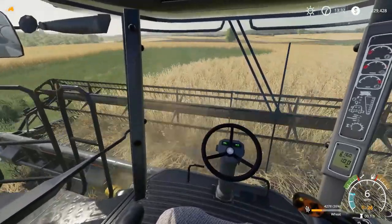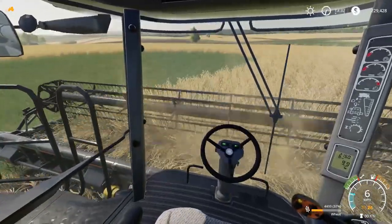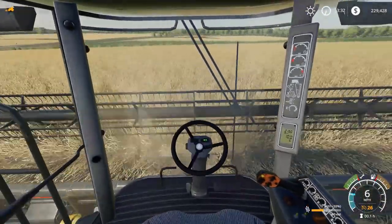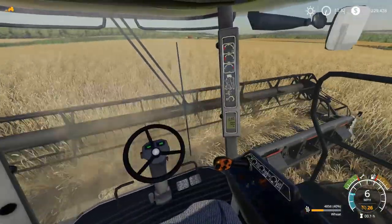The Dynaflex header reel raises and lowers and extends, so all the hydraulics are functioning there. Also, when you turn the lights on you'll see they light up in the cab — the dashboard lights up.